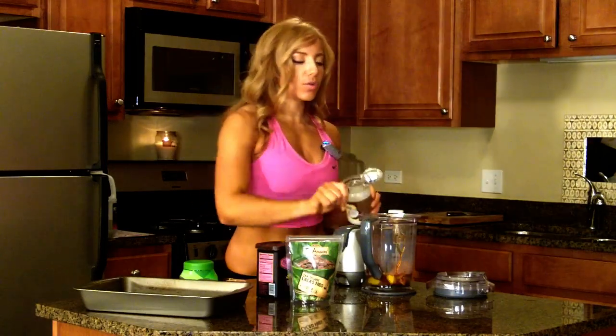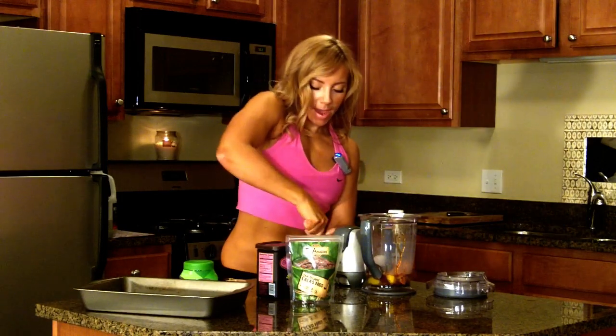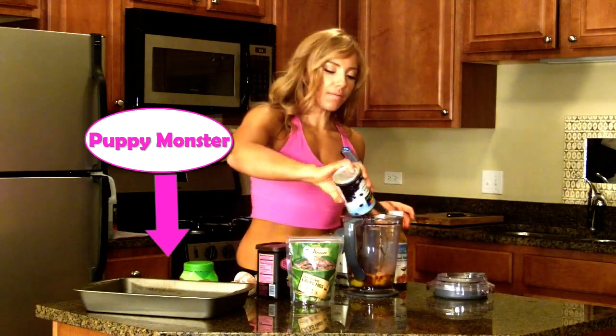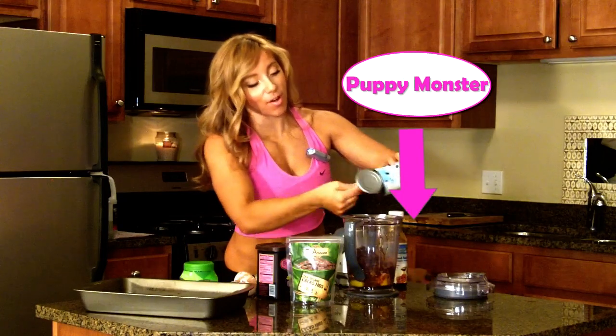We're going to add about two tablespoons of coconut oil. This is going to keep them moist and keep them from drying out, and it's also going to give your food lauric acid. Coconut oil is actually really high in lauric acid, which helps your body absorb nutrients while you eat. Your black beans should be rinsed and drained, so I'm just going to throw these in there. It's going to turn out awesome.